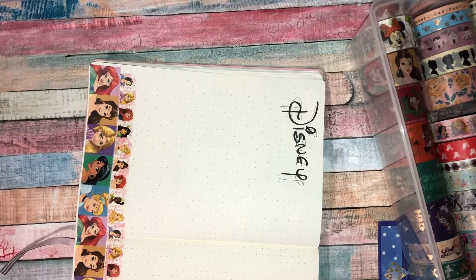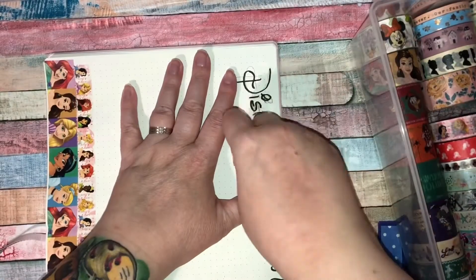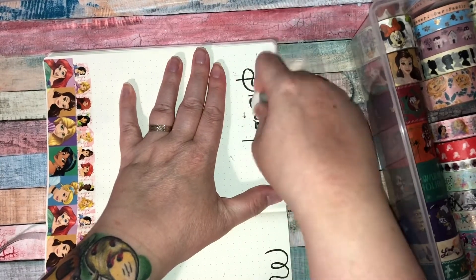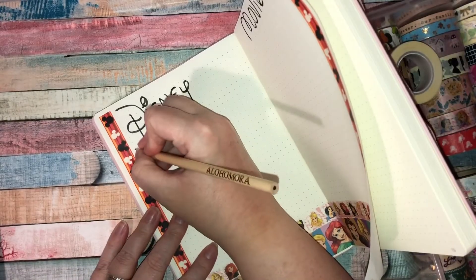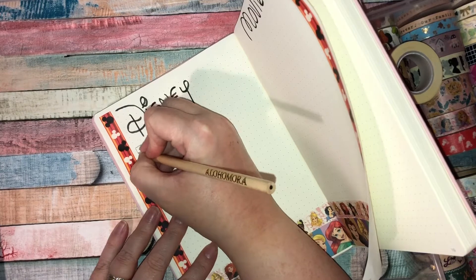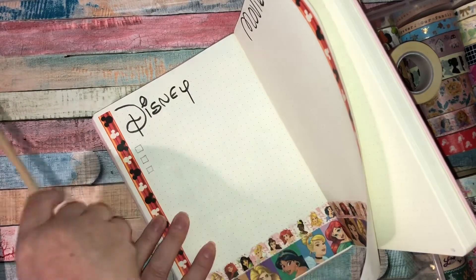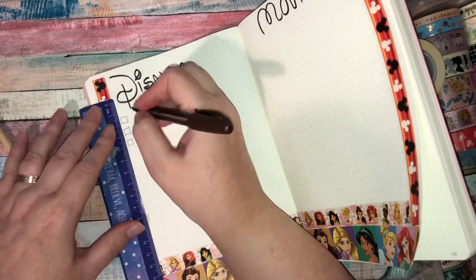I'll put it down either side — done, magic! I just put it there and it was there. Then I'm going to rub out the pencil now with my Harry Potter rubber. I'll rub out the pencil and then add some more washi to the side next to it — done, magic! Did you see that? That was Disney magic for you right there.